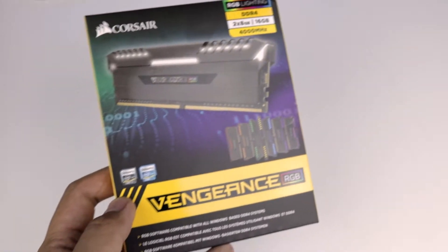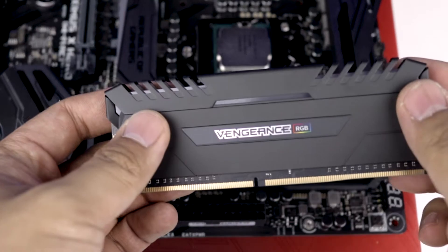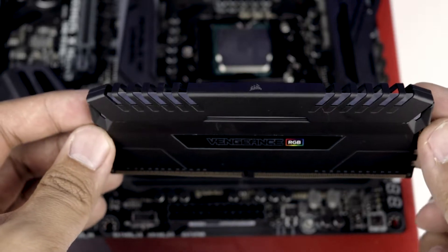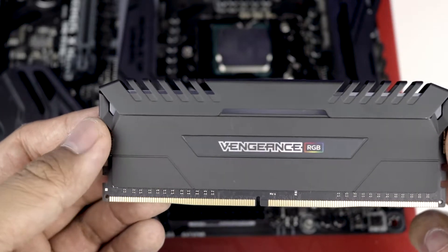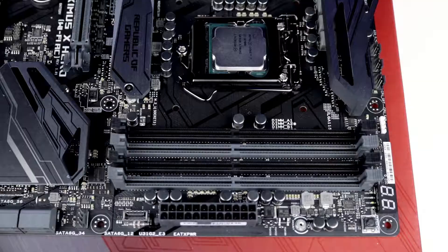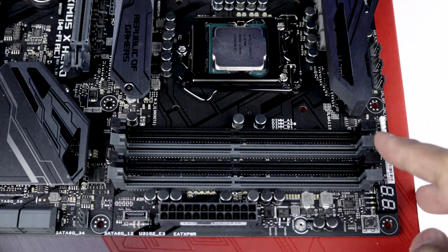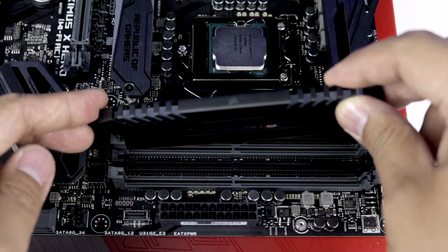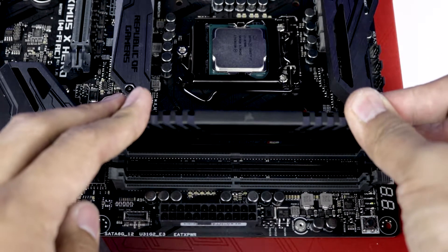For the RAM, I am using Corsair's Vengeance 16GB RGB DDR4 4000MHz, perfect for gaming and video editing. When installing the RAM, locate the two gray colored RAM slots. Unlock the tabs and press each one into the slot until all tabs lock back into place.